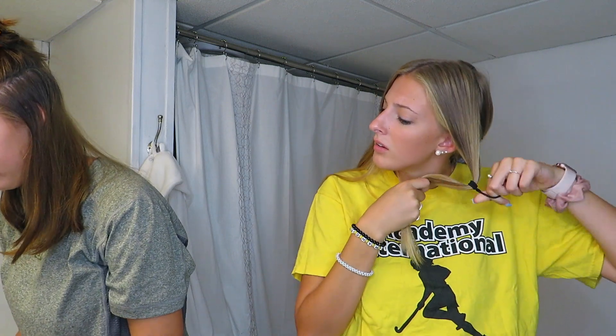My hair is actually really thin when you look at it. Should I just go all in? Start at your roots and go down. Actually, I can't breathe — it stinks so bad.